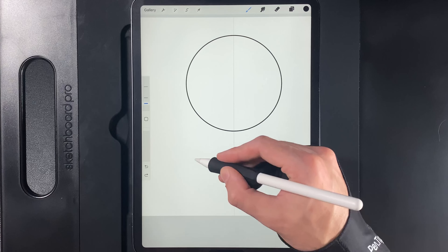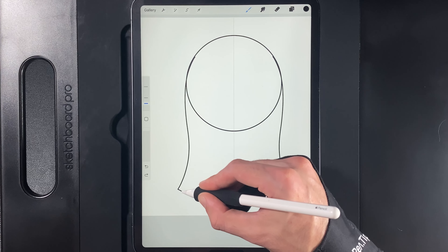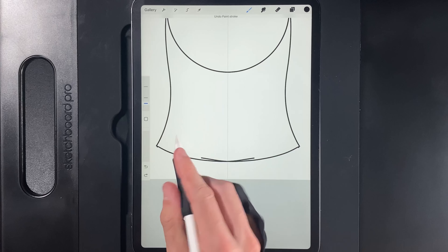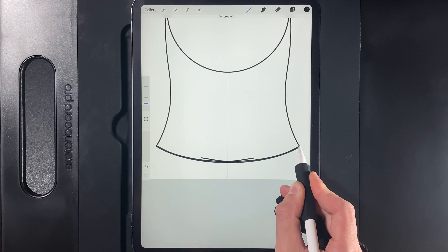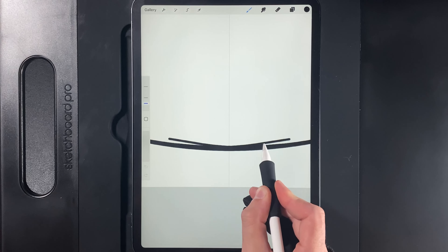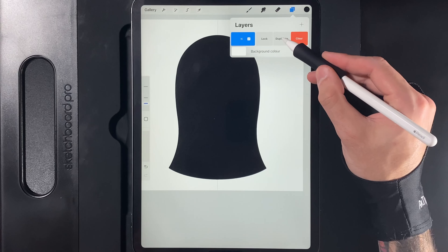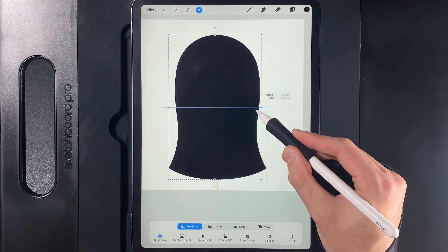Go up to Actions, then Canvas, and edit the drawing guide. Turn it on and then edit it. Go to the Symmetry option, then Options, and make sure Vertical is turned on. Hit Done and the layer will now say Assisted, meaning you can draw on one side and it'll repeat on the other. Create a curve that goes out here — not too much of a flick, just a little bit — then bring it in at the center. Smooth it out by mimicking the line with a more perfect curve from point to point.